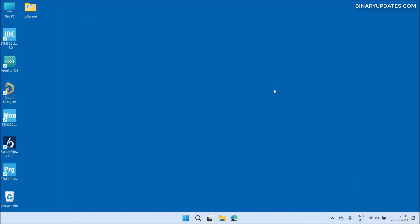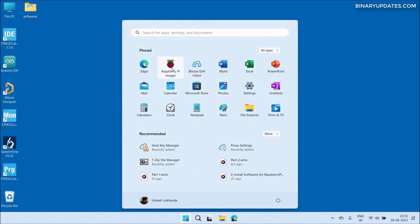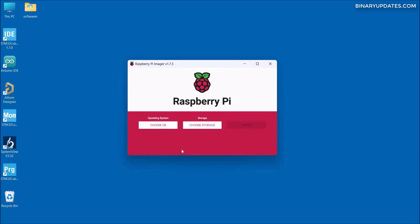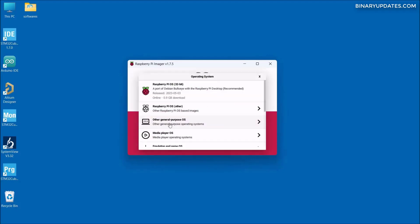Now I'm sure my microSD card is detected properly to my computer, so I can close this folder and open the software Raspberry Pi Imager. The Raspberry Pi Imager shows up — let me click and then click yes. We have to click on the button that says 'Choose OS' to choose the operating system.